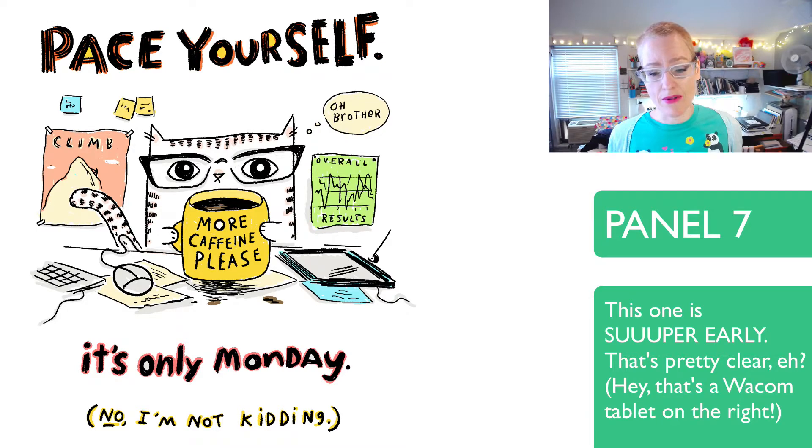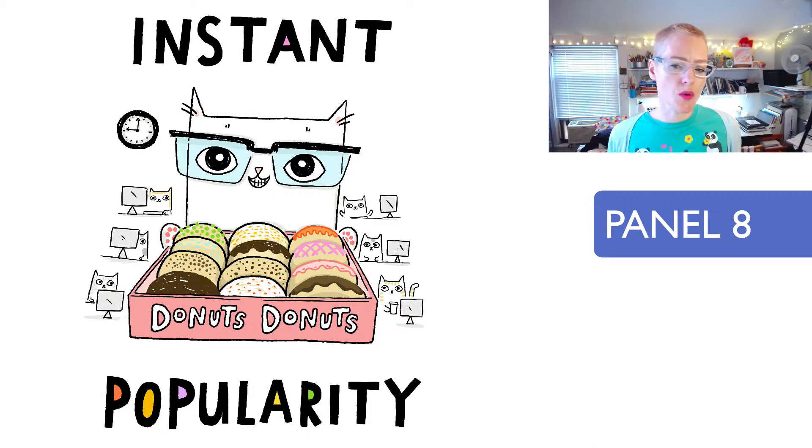This one I remember distinctly from a sketch that I posted — I may have even posted it on my blog. This was way before Cats was even a glimmer in my eye as a webcomic. 'Instant popularity.' This is one of the iconic cats. Everybody can relate to this. It's also unique because it's one of the few panels that has lots of cats in it — more than one cat.